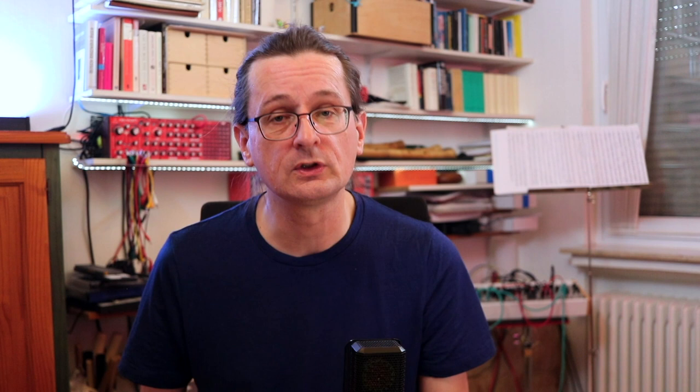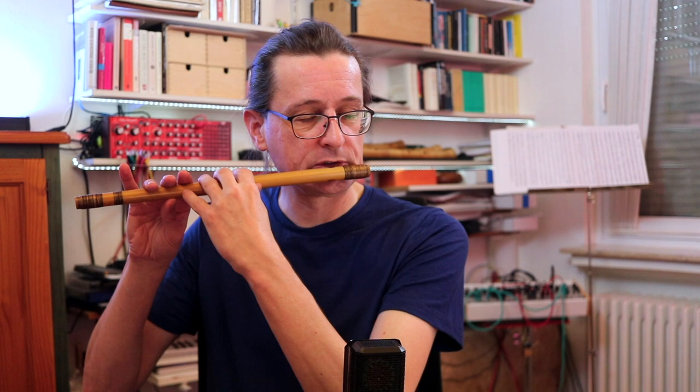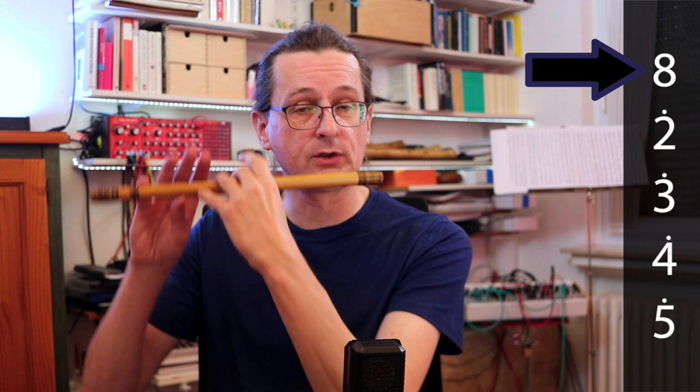There are three octaves on the Shinobue and depending on the octave, different symbols are used. The lower octave, ryō, uses kanji. The second octave, kan, uses Arabic numerals. The third octave, daikan, uses Arabic numerals with a dot on top. One thing to note is that the fingerings in the third octave, daikan, are quite a bit different than in the other two octaves. What is 1 in the first two octaves is 8 in daikan, and after that you have 2 to 5, but again the fingerings are quite different.